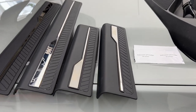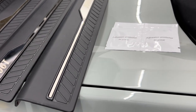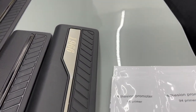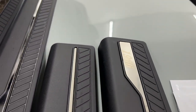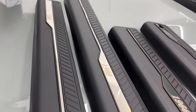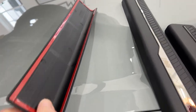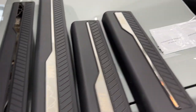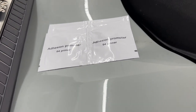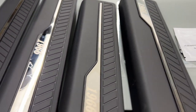Hey guys, today we're going to show you the door seal kit that we got on Amazon — I'll put a link in the description. It was right around 30 bucks. It's pretty cool, it's got the 1966 on there for when the Bronco was established. They're super simple to install — they have some double-sided tape pre-installed on them and come with some alcohol swabs.